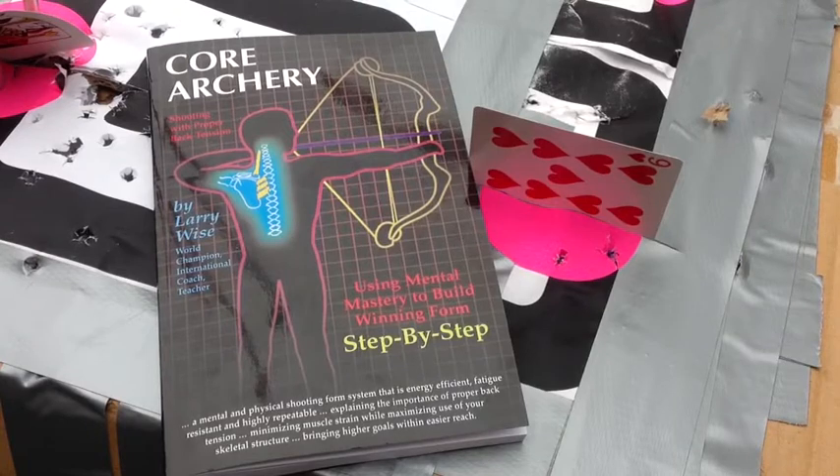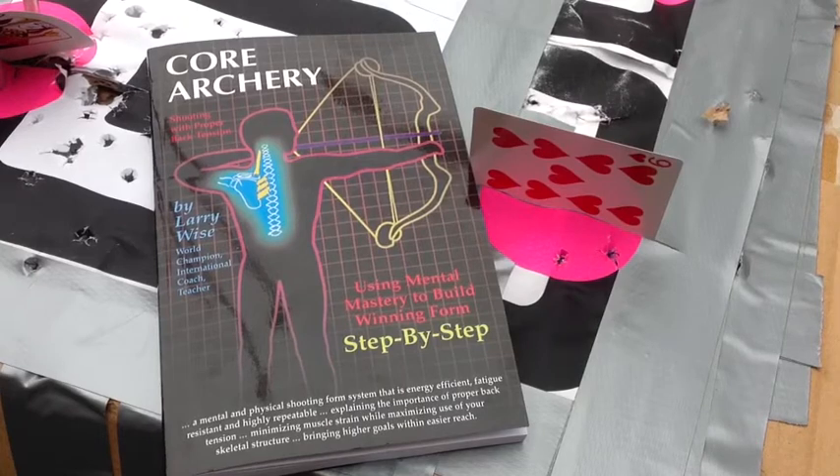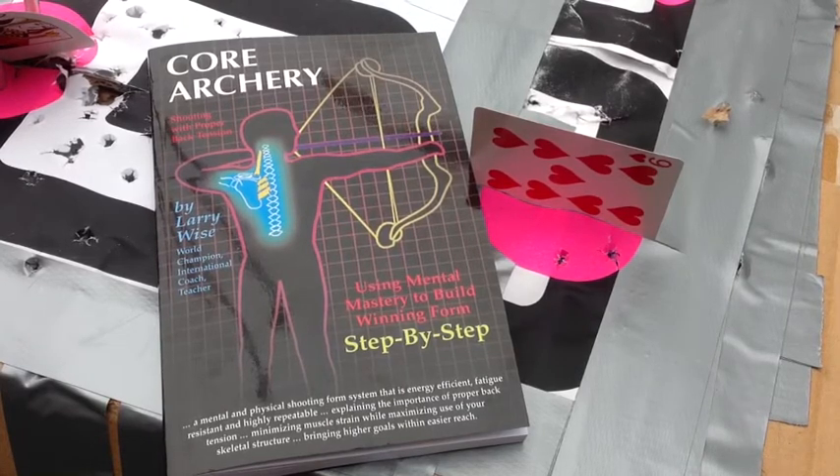One day I'm shooting nice tight groups and another day I can't hit the side of a barn. Things like that. And you see archers shooting with these things called back tension arrow releases. What is back tension archery? Why does my mind play tricks with me when I'm shooting? Sometimes I get these doubts, because the last shot was so bad.